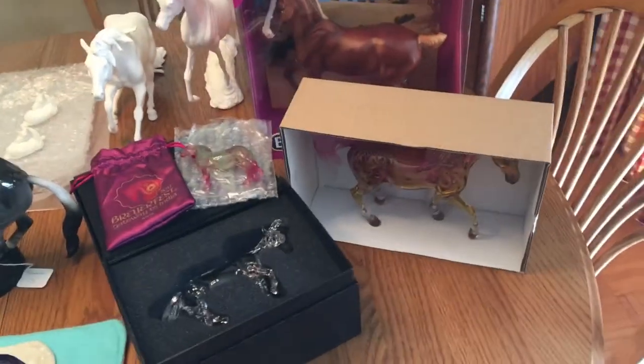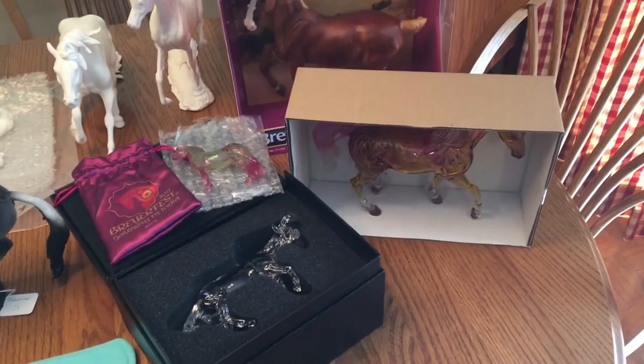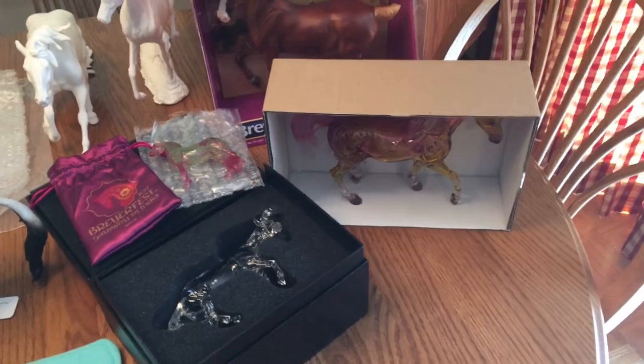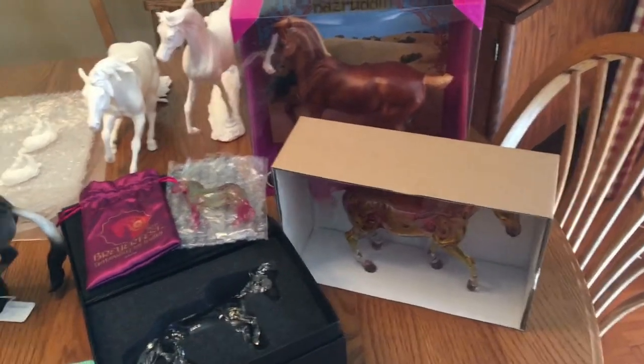Hey pony pals, it's Emma from Paint Pony Studios, and I thought I would go over our Briar Fest haul with you guys. This is going to be everything that we picked up at Briar Fest for the most part, including pickups and stuff that we won when we were down there. So I'll just give you a little bit of a tour of everybody. If you guys are wondering if anything is for sale, the answer is yes. You can find the items for sale up on our website, paintponystudios.weebly.com.